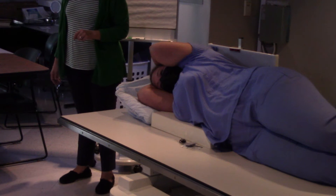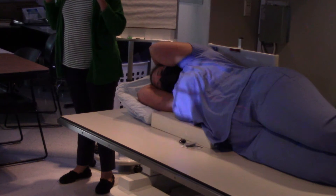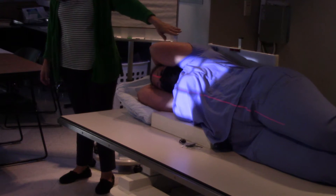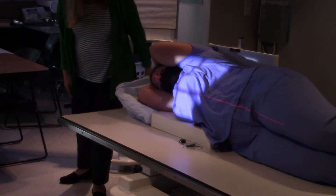You can mark it anatomically, because this is anatomical — you just chose not to use the right-side marker. You can always mark it anatomically and it will be correct.